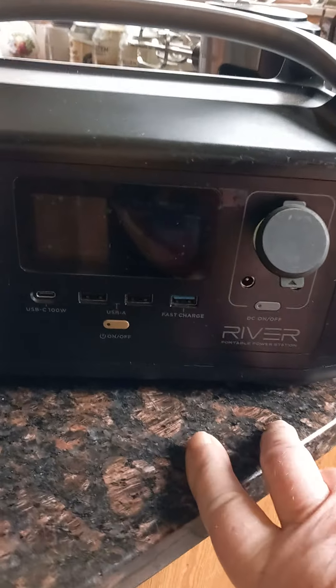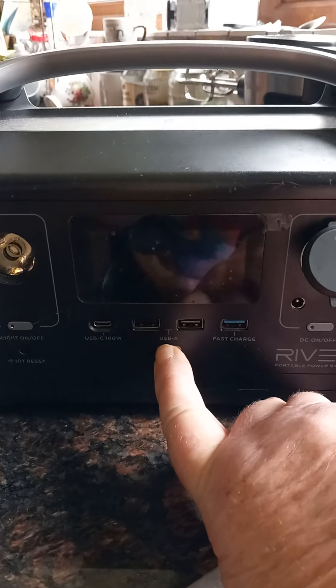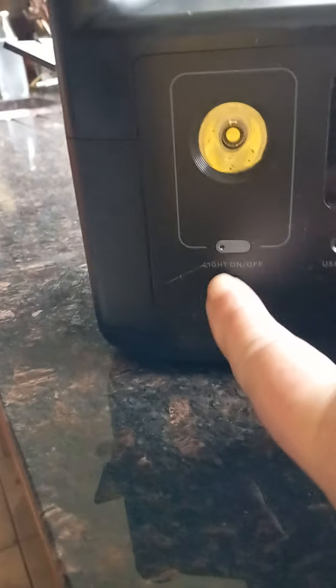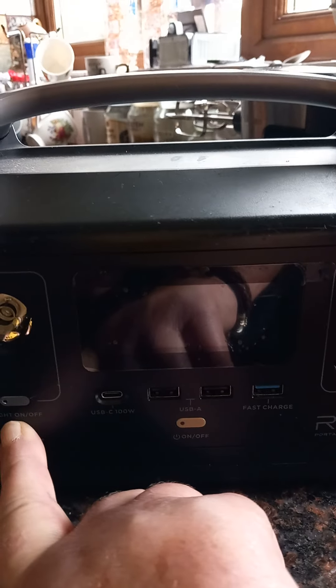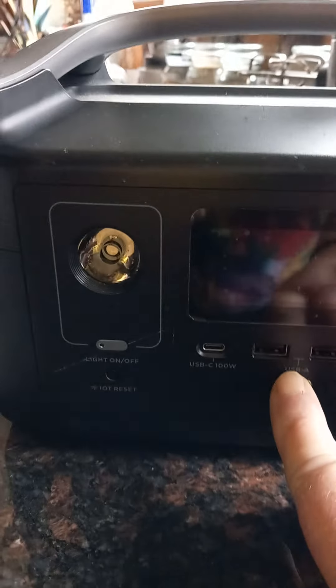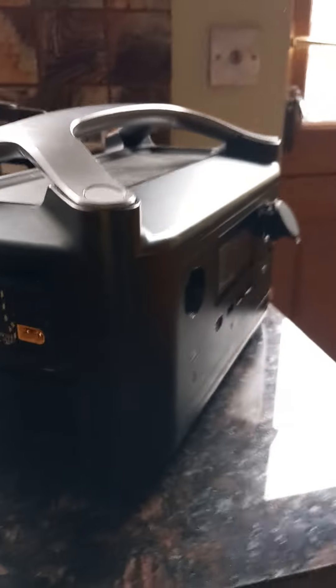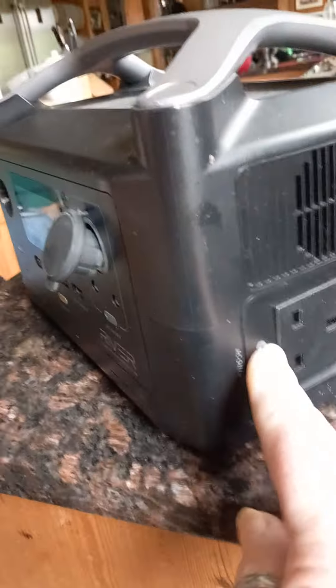Switch it on — nothing. It's plugged in here. Unplug it, hold it down — nothing. Hold the reset button — nothing. Plug it in again. That doesn't work, that doesn't work. These plugs don't work. That little light comes on and then goes off again.